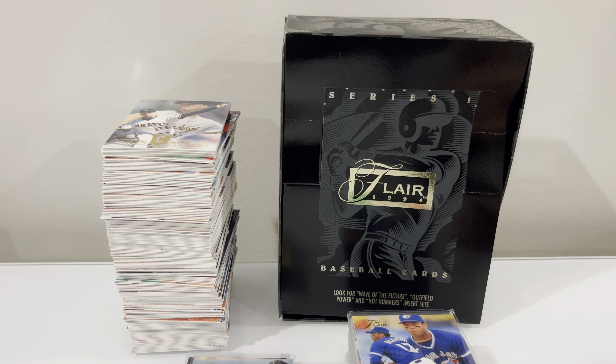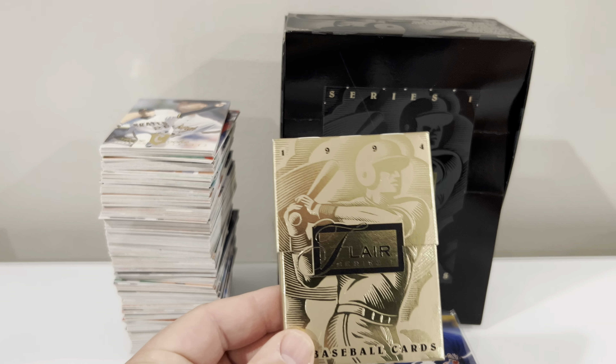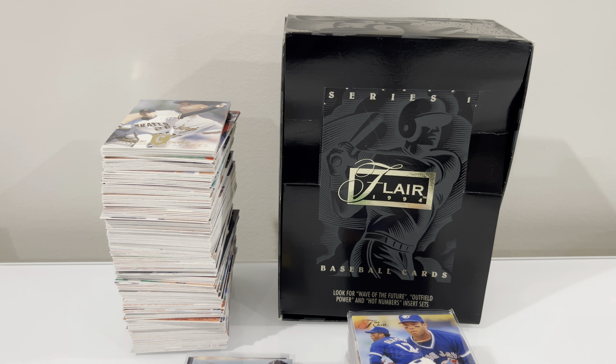Flair, honestly, one of my favorite sets as a kid. When it came out, it was like, whoa. The packs looked like this — sealed with cellophane — and you open it and the cards inside are sealed too. It was pretty awesome at the time. So just a big time throwback to my childhood.